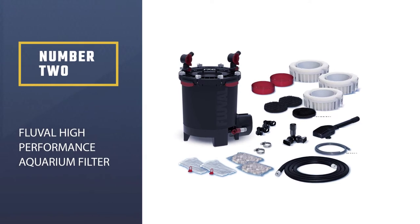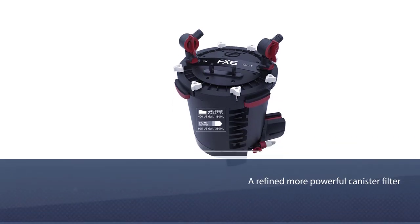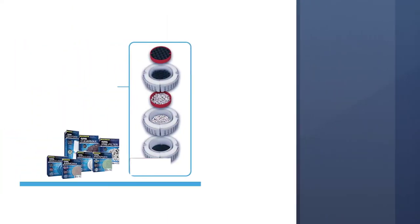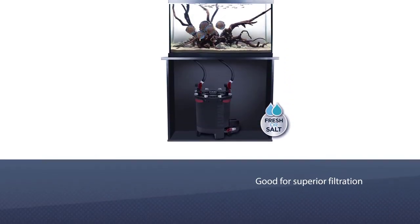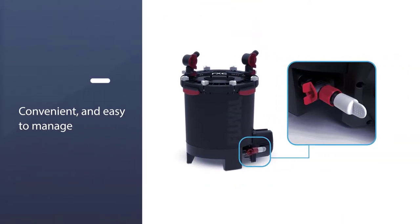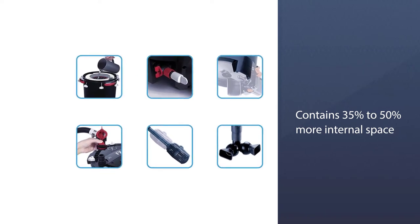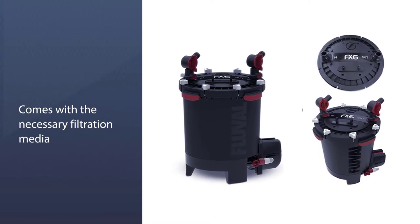Number 2: Fluval High Performance Aquarium Filter. The Fluval External Canister Filter is a refined, more powerful canister filter with an efficient motor for superior filtration. Fluval makes the filtration process for turtle tanks easier, more convenient, and easy to manage. It contains 35% to 50% more internal space than most other canister filters on the market, so you can stuff more filtering media inside it for better filtration. The filter comes with the necessary filtration media for mechanical, biological, and chemical filtration, and comes in four different sizes, each with an increased amount of flow rate and interior space.